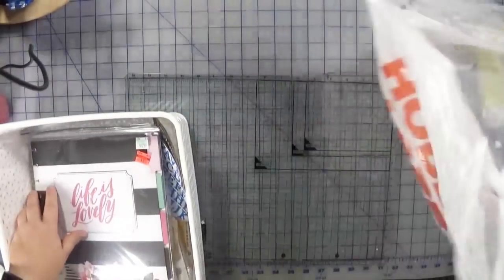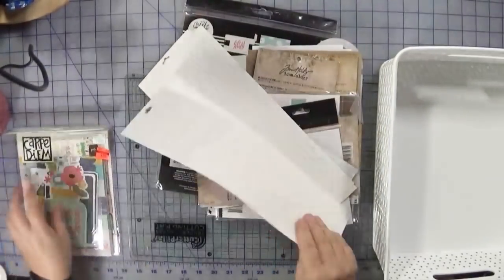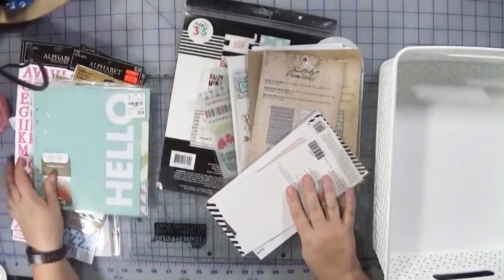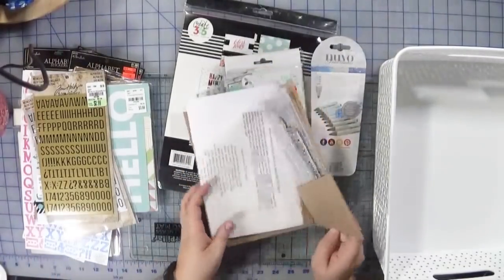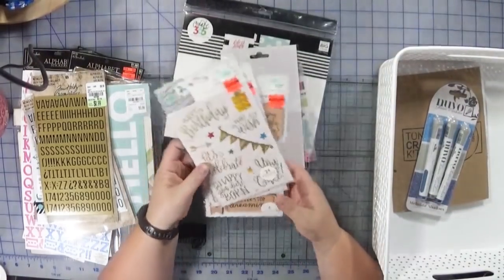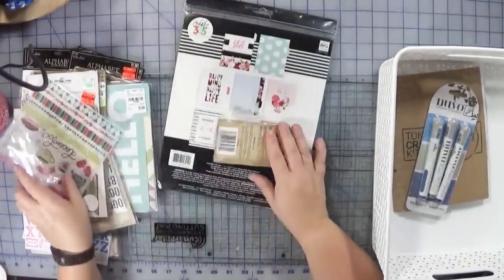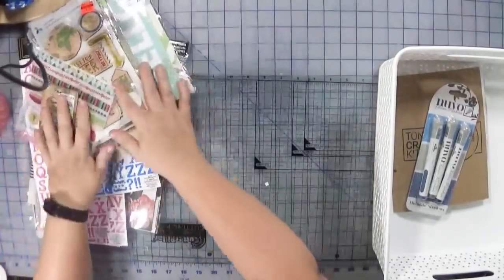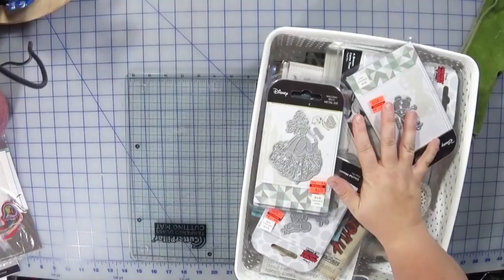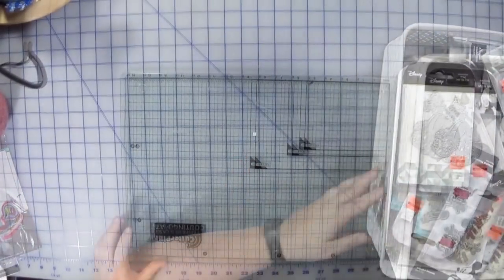Everything that gets inventoried goes in this basket. I'm looking for things that I do not consider consumables. All of this stuff I buy on sale — I very rarely buy anything full price anymore. This is all considered stuff that I can just file away, which is good. So this is all the stuff that needs to be inventoried, and I've got a great big bin of stuff I can file away. I'm going to do that first and then come back.